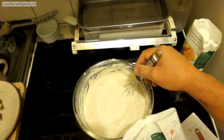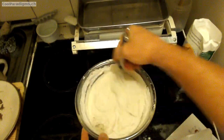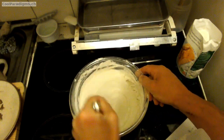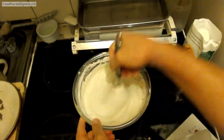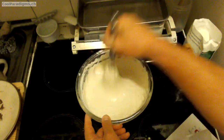Then it's necessary to let the dough rise between 12 and 24 hours depending on the room temperature. Adding a bit of fresh milk to the milk kefir can speed it up because the microorganisms will have more lactose they are used to digest.